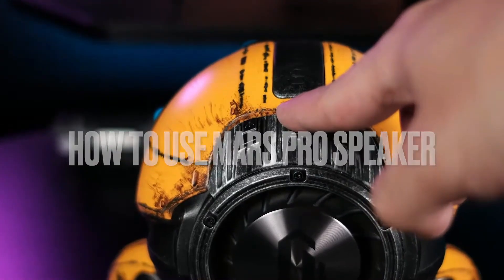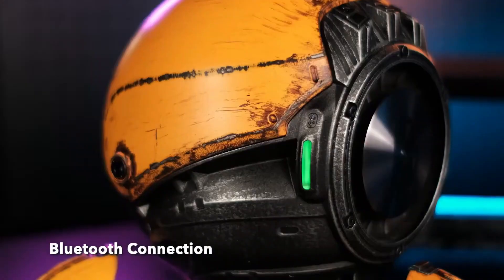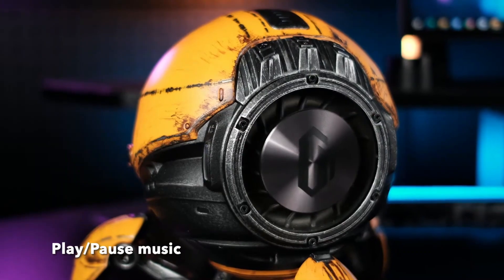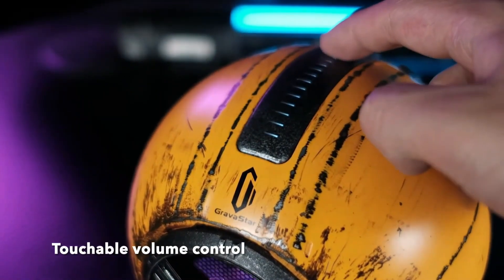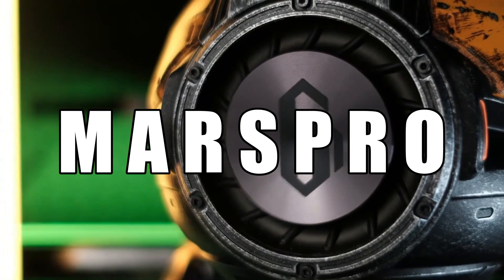Mars Pro comes in different colors and styles. It features a zinc alloy metal body, so if you are holding it, you can feel how luxurious it is. There are three legs that fold, and lots of LED lights in and around the speaker. On the top, there is a touch volume slider and some control buttons.